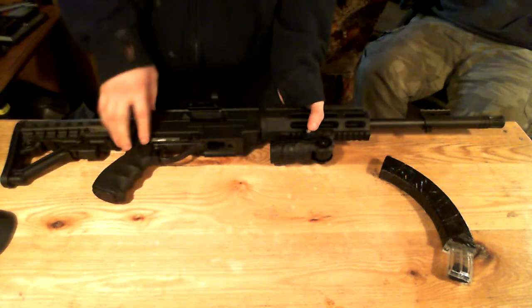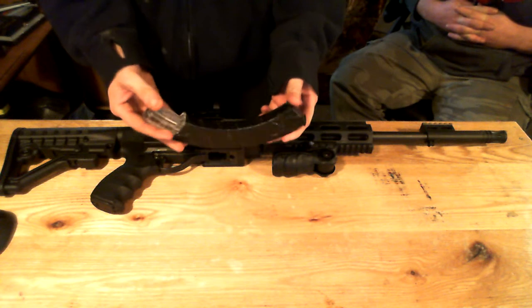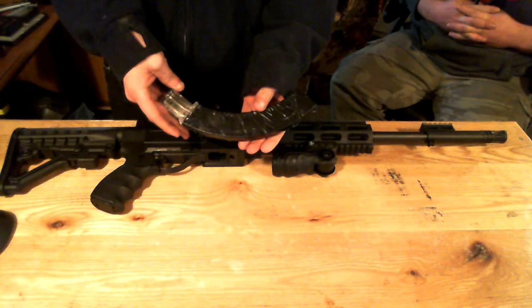I also have a Remington manufacturer mag for it — high cap 30 round. Where I live, I can really only find them in clear, so I wrapped it in black tape so it matches the gun better.